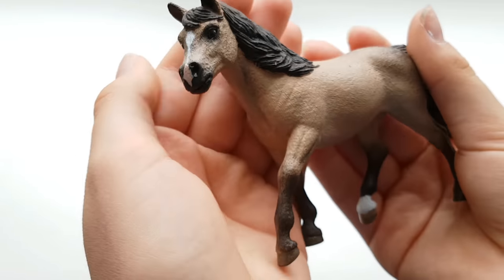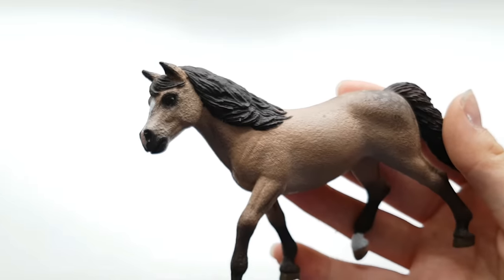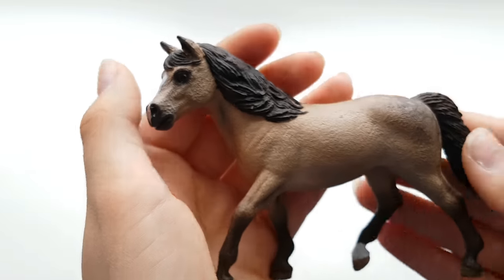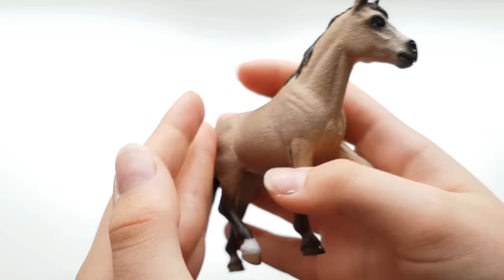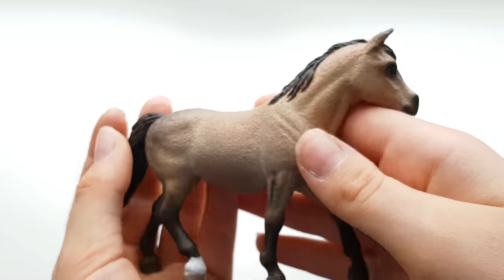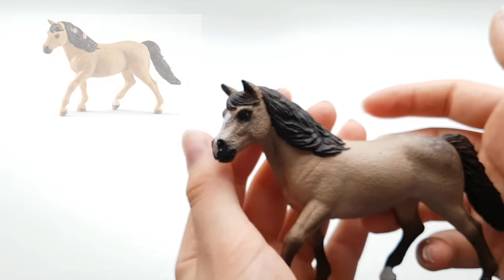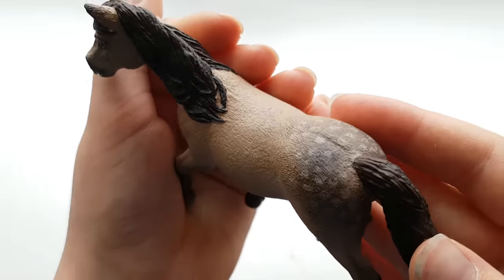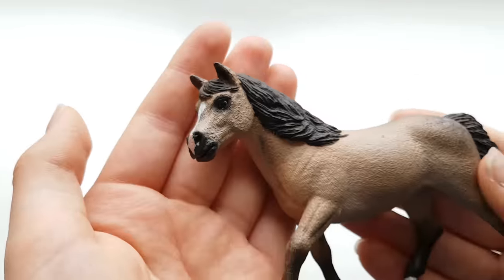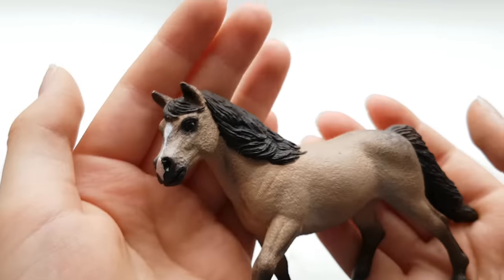The second horse is a little bit lighter so you might be able to see it. This is Esmeralda. She's honestly like my favorite horse now. She was the 2018 Connemara Mare, and I repainted her to be a bit lighter and not as yellow. I'll put the original model color here. I honestly like the repaint better. I like her little dapple coat and the shading and everything. I got some soft pastels from my parents, so my repaints are going to start looking a little bit better.